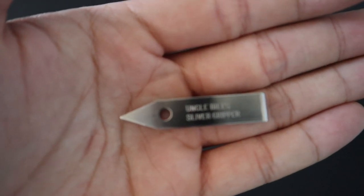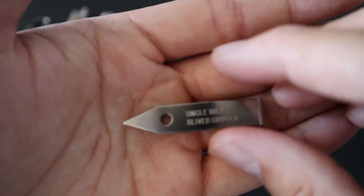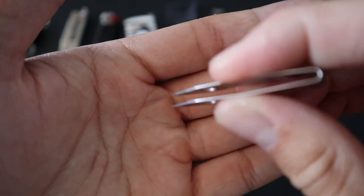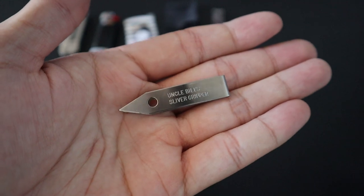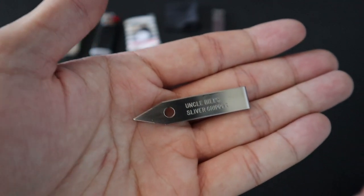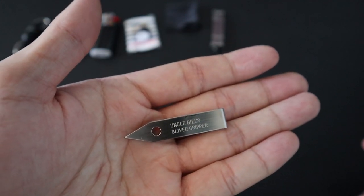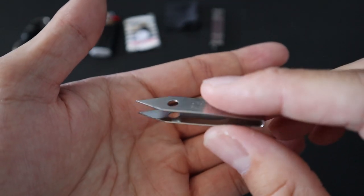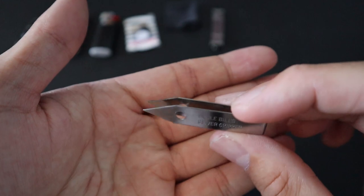Next up, I have a set of tweezers — specifically Uncle Bill's Sliver Grippers. These are high-quality, made-in-USA tweezers with pinpoint precision. They're excellent for fine detailed work or pulling out splinters that you might encounter in the field. Overall, they are very inexpensive but high-quality and very useful when you need them.